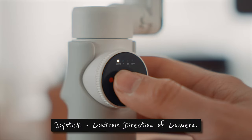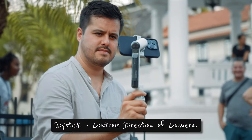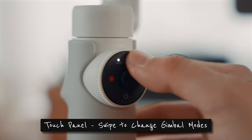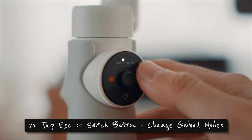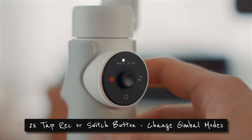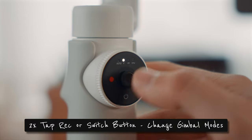The joystick allows you to control the direction of your camera. With the touch panel, you can quickly switch gimbal modes by swiping clockwise or counter-clockwise. If you don't prefer to switch that way, you can also double tap on the record or switch button to change gimbal modes left or right.